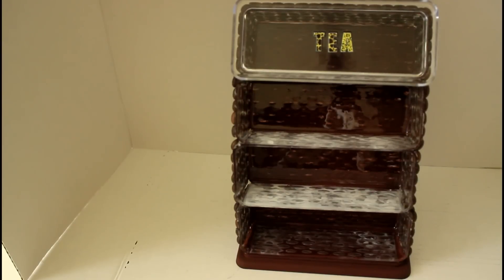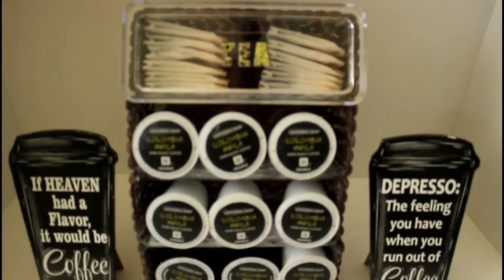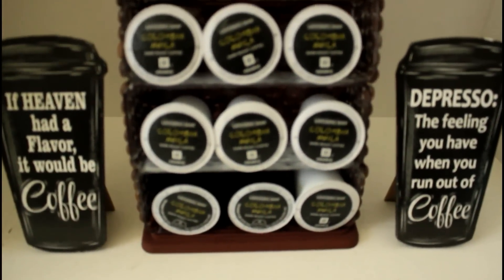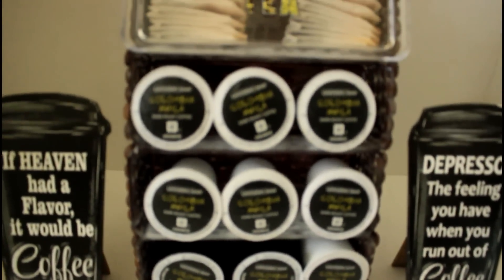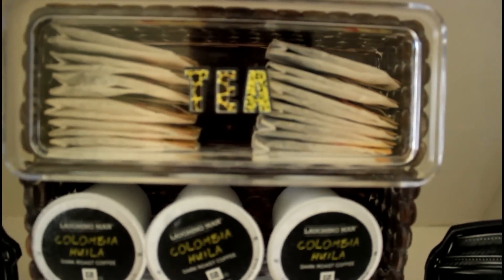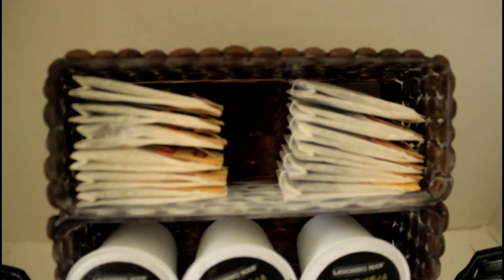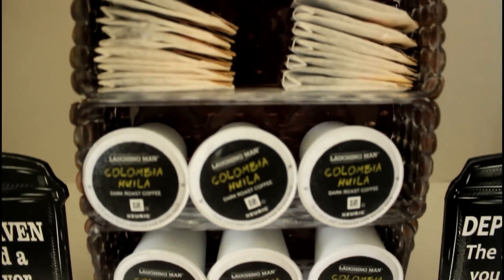Here is what it is looking like with the labeled lid on top. Now I'm going to show you some different options on how you could fill your K-cups or tea bags. For the first look, I'm using it to display both tea bags and K-cups. With this option you can get about 12 lifting tea bags (the uncovered ones) and nine K-cups.